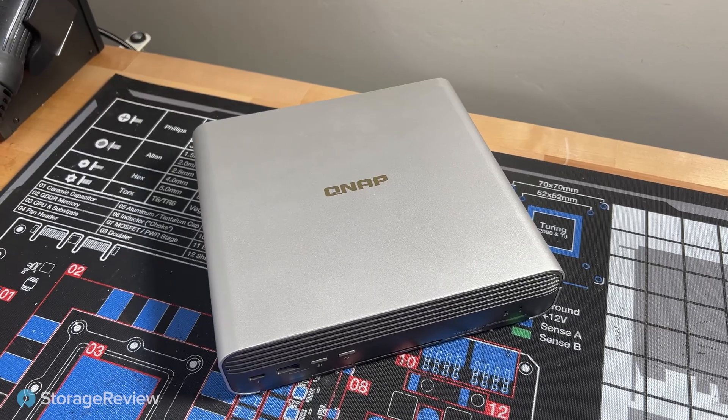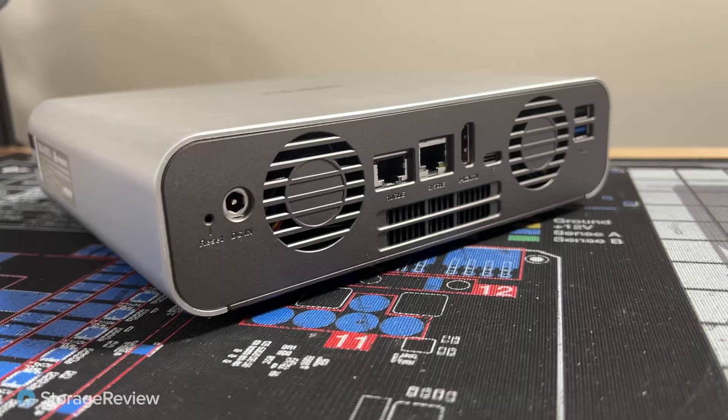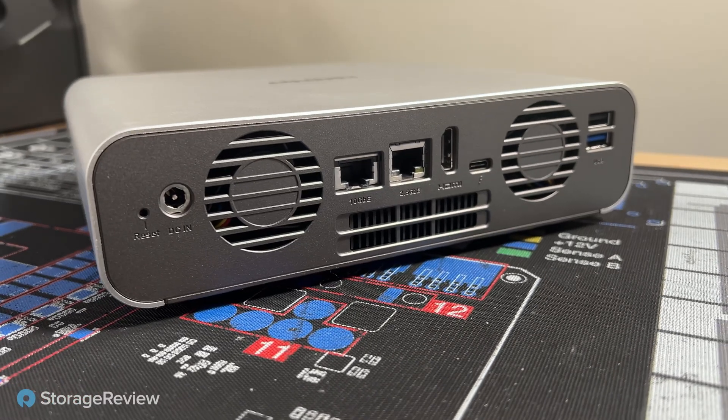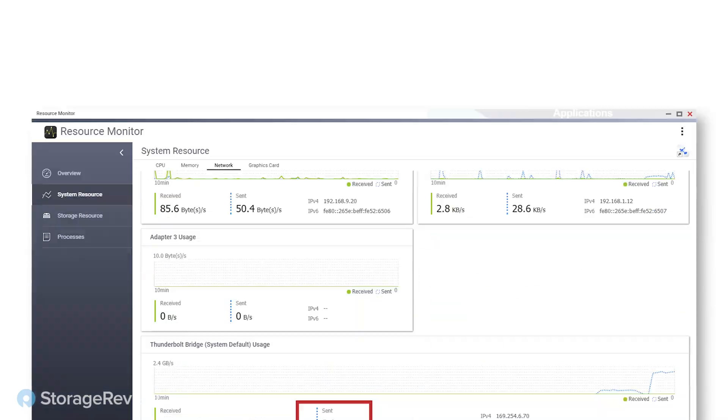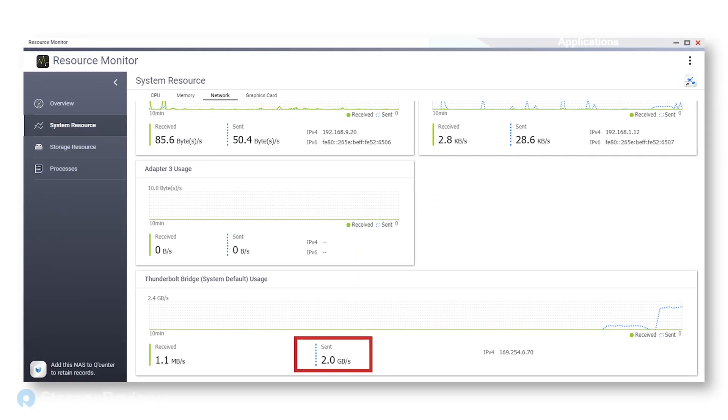It is very compact, and that's sort of one of its selling points as well for appealing to media and entertainment professionals. The idea is you can bring this to set, offload and transcode your footage straight onto here, then bring it back to post and either connect it to their network over the built-in 10-gig NIC, or connect it to whatever system they're using over Thunderbolt. One workflow I really like is hooking this up to another QNAP Thunderbolt NAS over a Thunderbolt cable — I got about 2 gigabytes a second — so you can have your working drive with flash storage and offload to more bulk storage, with the data backed up somewhere else.